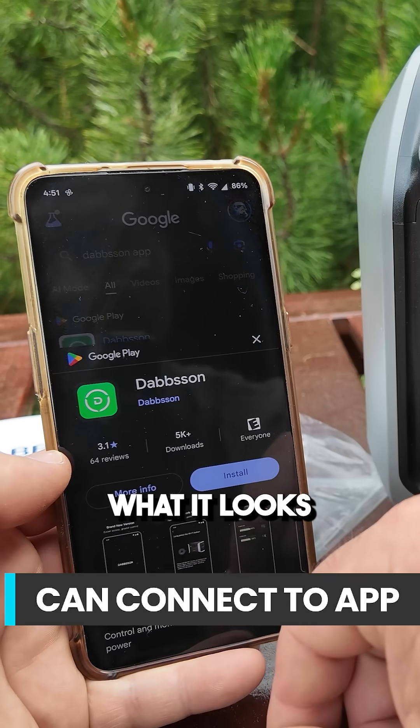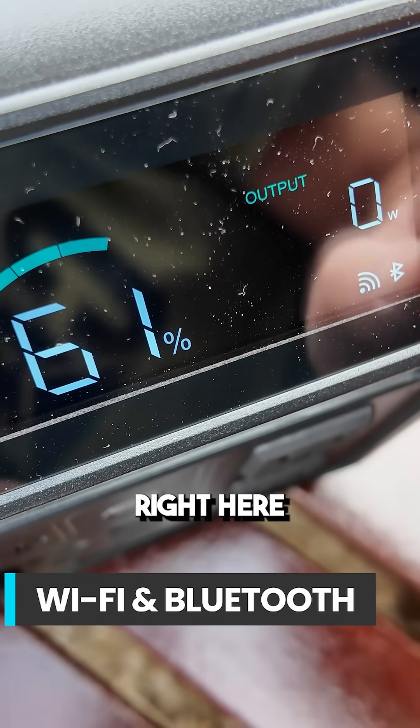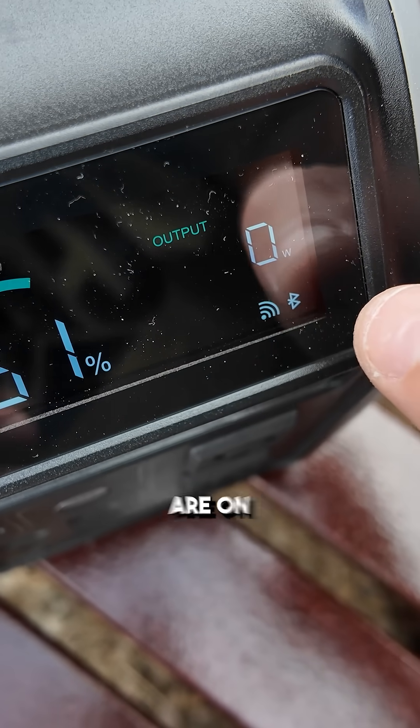Found the Dabson app here — that's what it looks like. It shows you your AC and PV input, and it is good to note that right here on the screen wireless and Bluetooth are on solid now.